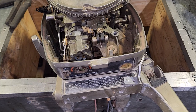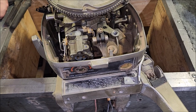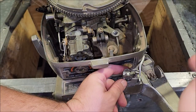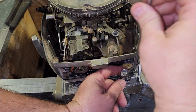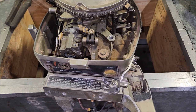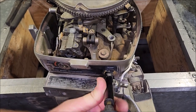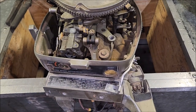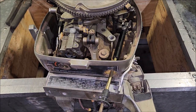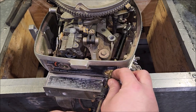Our throttle cable bracket will get installed right there. We will then need the cable clamp, which is this guy — it will drop down like so and has a little threaded part. Now our throttle cable can be installed. Due to limited room, before you install your cable clamp you should install your cable first — because that makes sense.